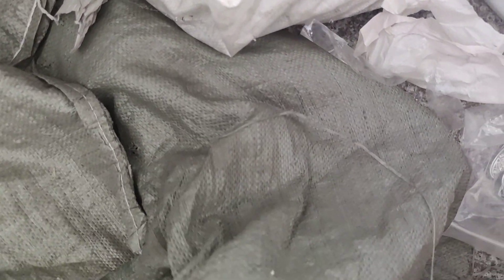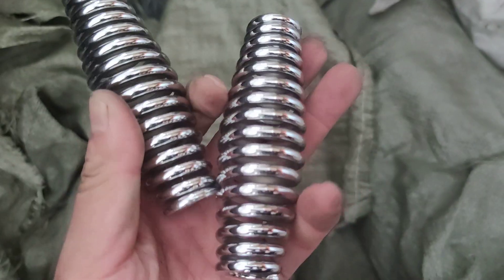We also have the springs right here in these bags. We are the fork pro. Thank you guys for watching — if you are interested, please feel free to let me know. This is Bruce from Hanzo Elk Bike, bye bye!